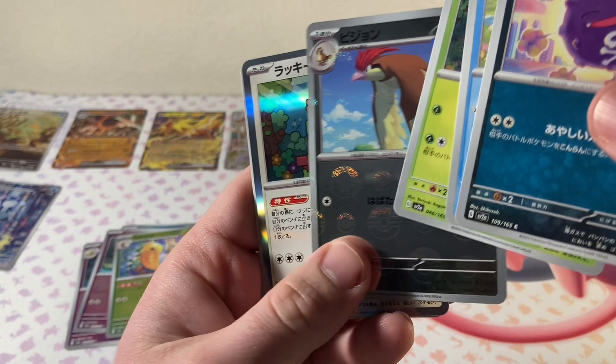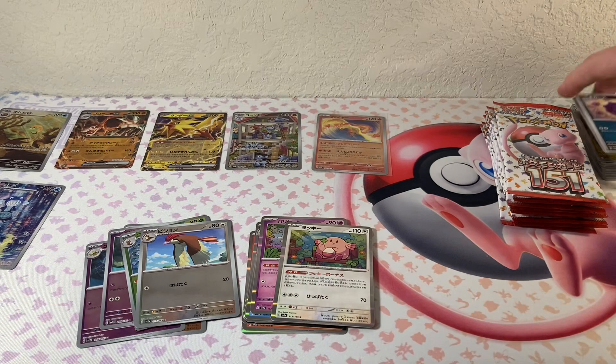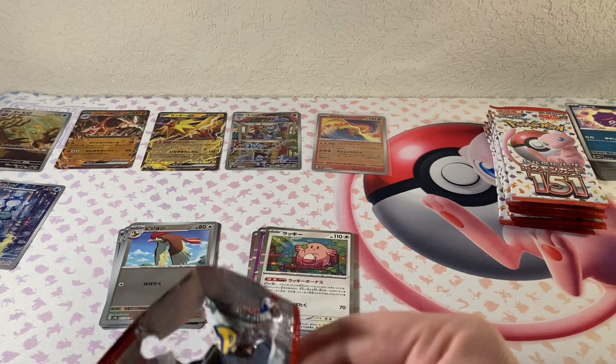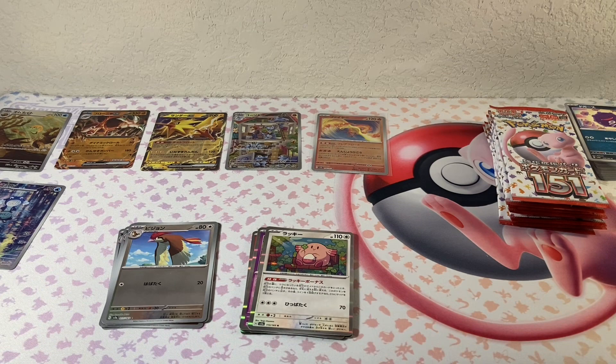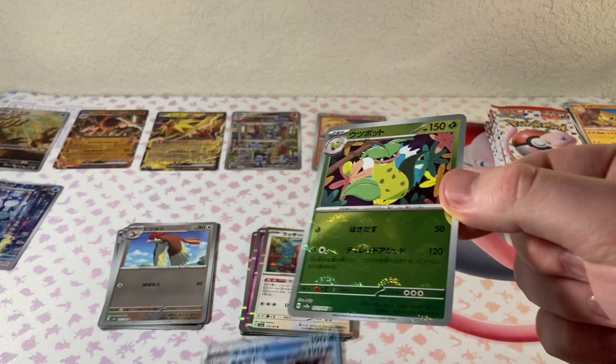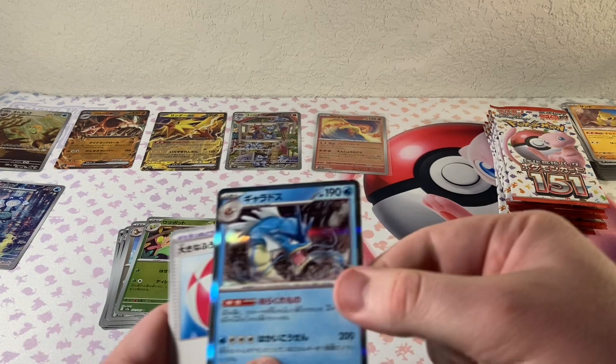We've got the Reverse and the Holo Chansey — very cool. Move all the normal cards over here. The Pidgeotto — they just look so cool. I remember being a kid and someone would have like a Japanese card, and I just thought that was the craziest thing ever — to have a Pokémon card in another language. So I'm happy that as an adult I can splurge on something that I thought was so cool as a child. Reverse, and then Gyarados — awesome. And Ivysaur, that's one we needed for sure.